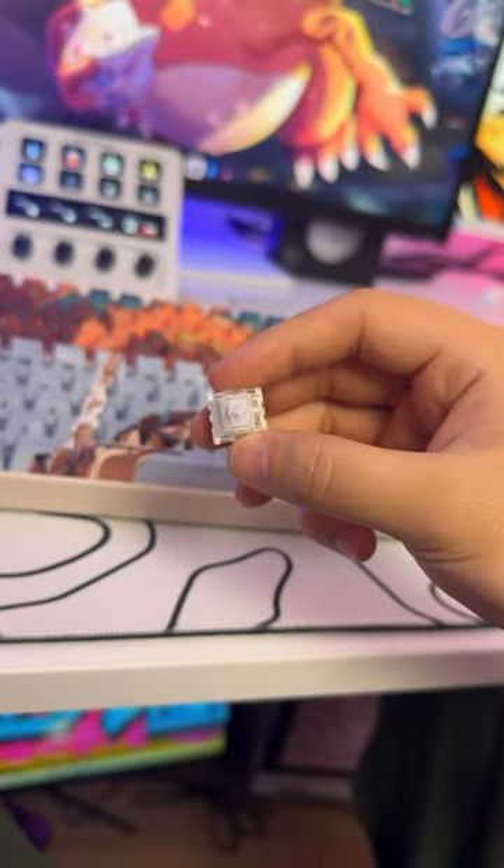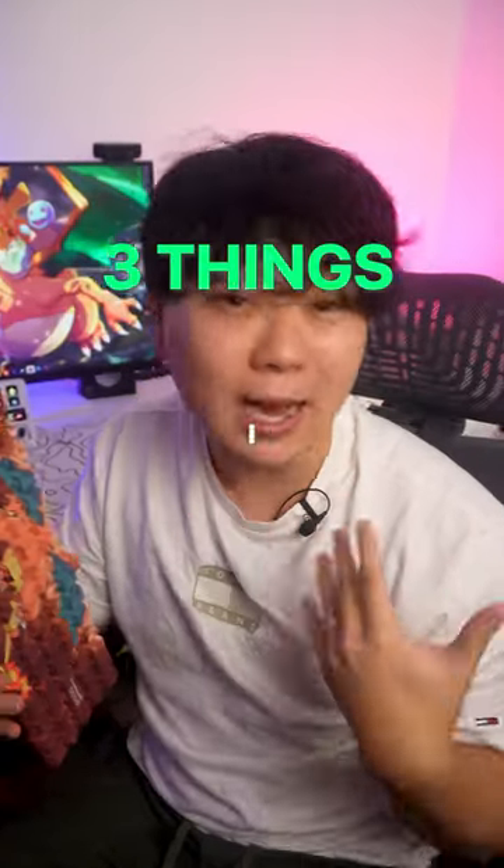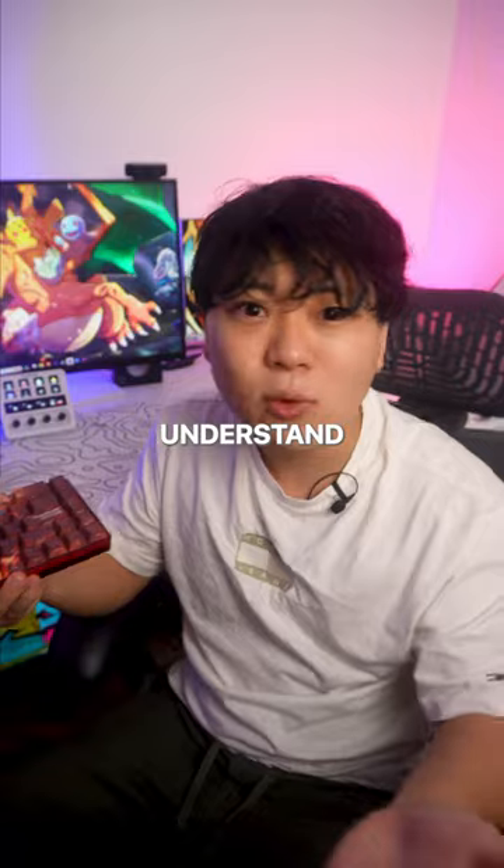What's the point of magnetic switches? Since magnetic switches are relatively new, it's a fair question. So let me show you three things I do with magnetic switches and you'll understand what they're for.